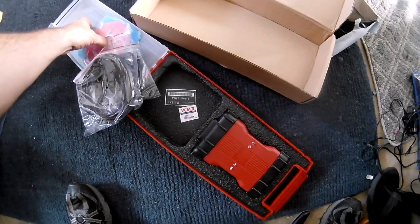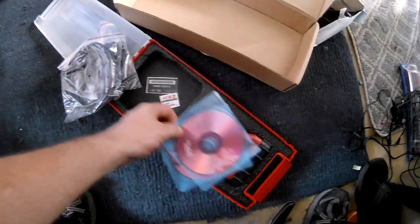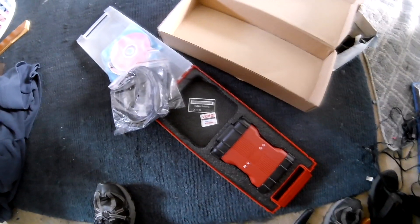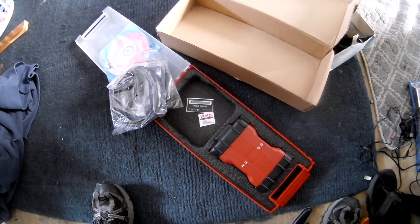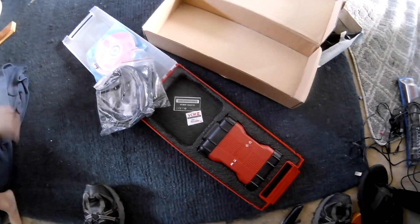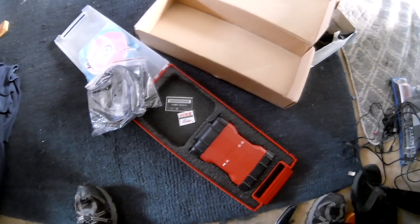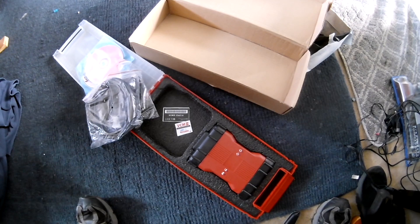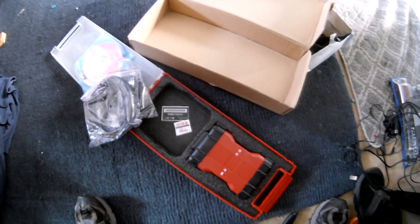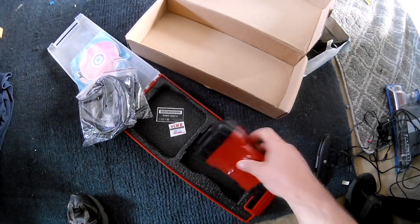I'm going to get this going and fire it up on some software. It came with CDs but I already have my own version. If you want to make it legit, you can buy the software or do a trial version downloaded from Ford's website. I'm not going to do a bootleg tutorial on video — that could be a no-no.